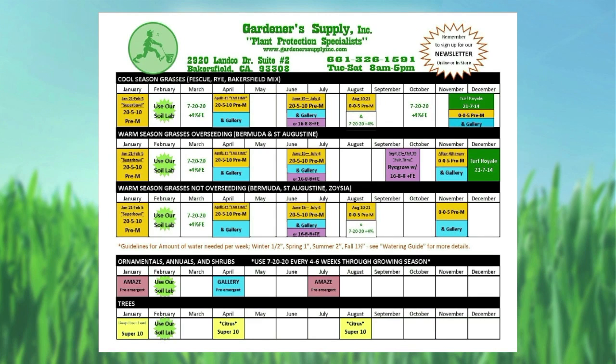Get everything dialed in, get that soil prepped — not only for the plants, but the soil pH that we're checking in the lab is also going to impact how well those fertilizers and pre-emergents work. Really important.